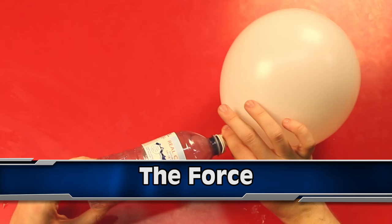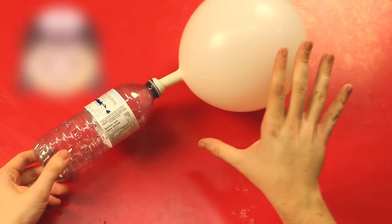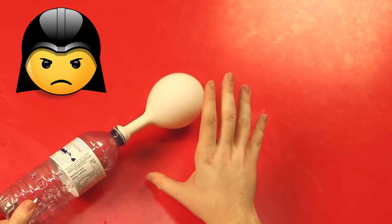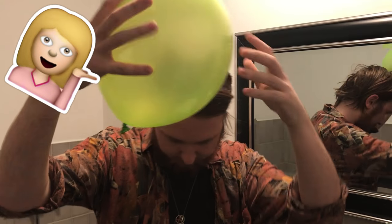Coming in at number 5 we have the force — the force is with you. Coming in at number 4, I'm going to show you how static electricity can bend water. First you want to blow up your balloon, and then you want to rub it on your hair to get some static.